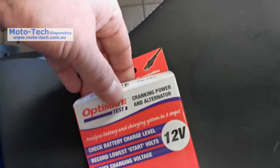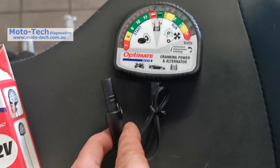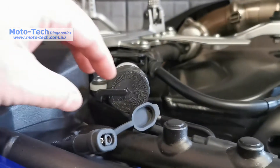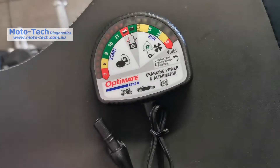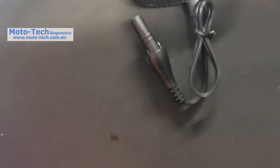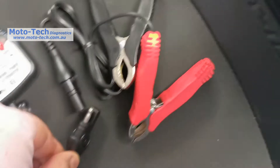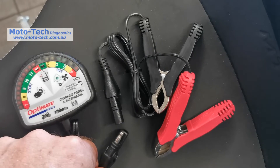In the box you get the actual tool itself and a little connector. If you already have an OptiMate charger with a lead on your bike, it just plugs straight into that. And if you don't, the tool also comes with battery clips so you can plug onto your battery and test any battery you have available.